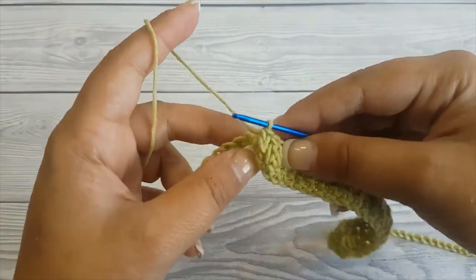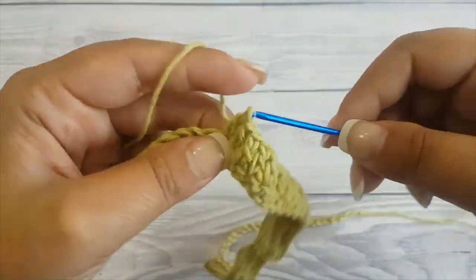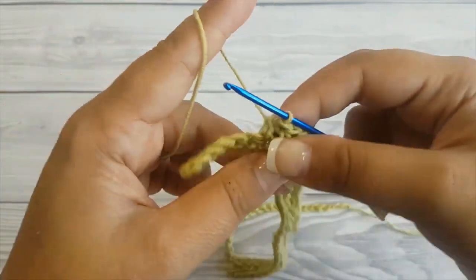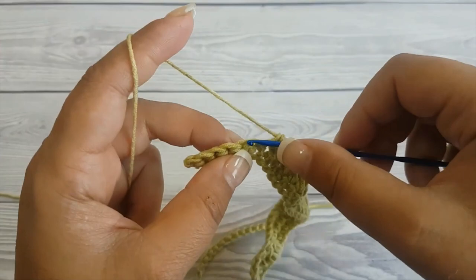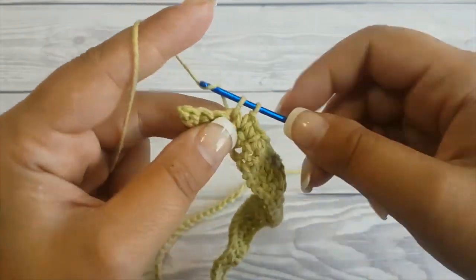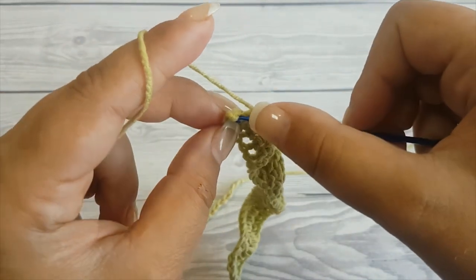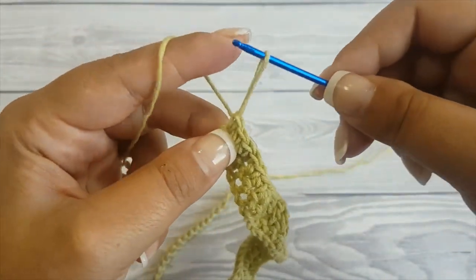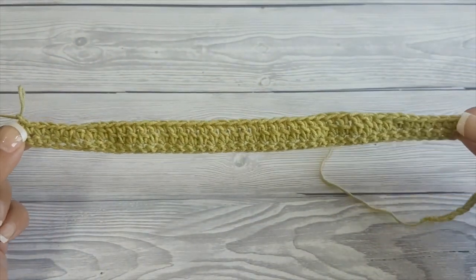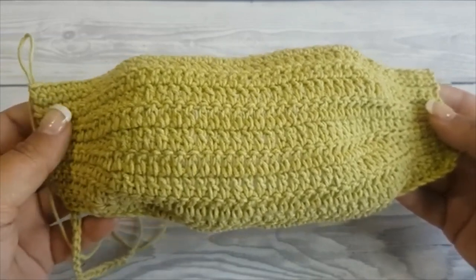Then make 26 double crochet in the next stitches. Next make three half double crochet, and then make six single crochet.